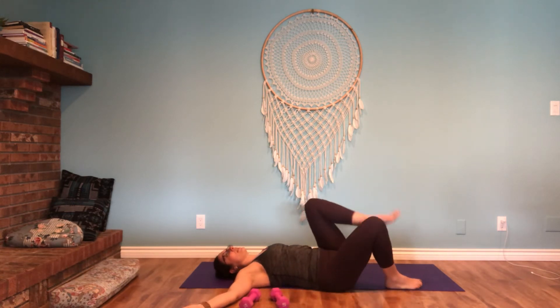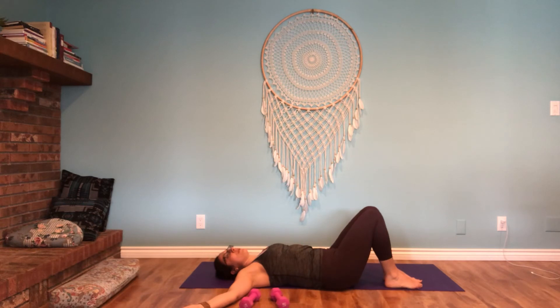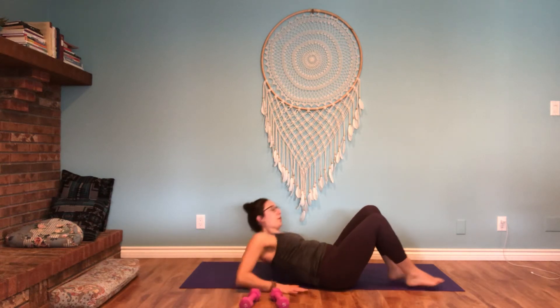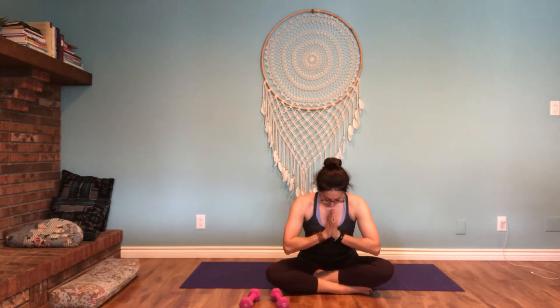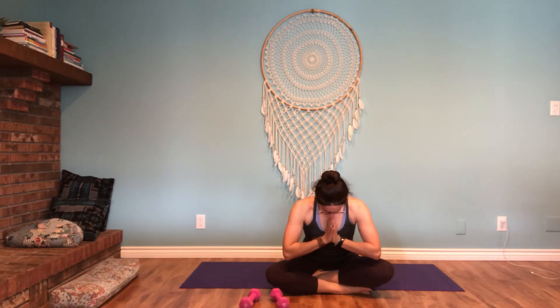Come back through your center — uncross the legs. If you have a few moments, you can certainly take a few moments in relaxation here, extending your legs out. Or if you want to finish the practice with me, slowly push yourself back to seated, any seated position. I'll invite you to bring your hands together into your heart center, pressing the back of your thumbs to your chest. Keep the eyes closed as you can — taking a moment of gratitude for this day, for your life, for your health. Namaste. Thank you for joining me. Have a great day.